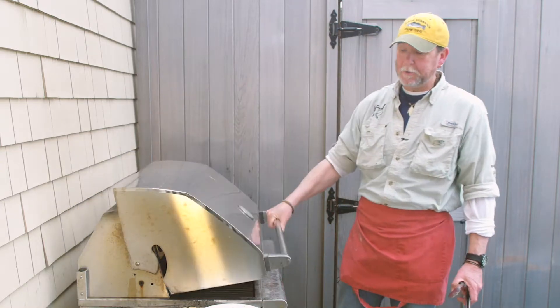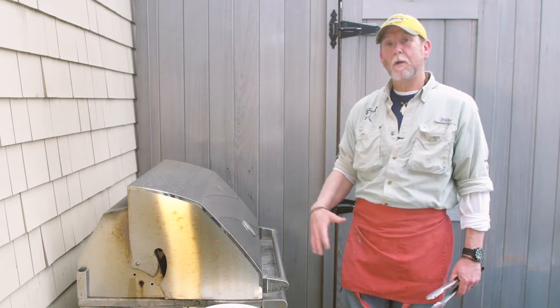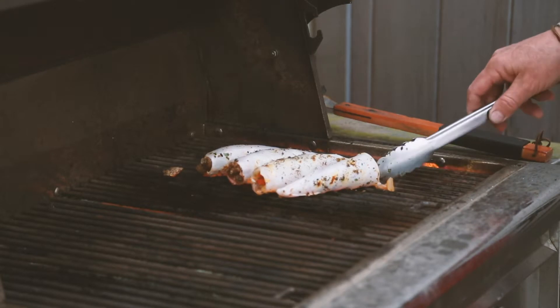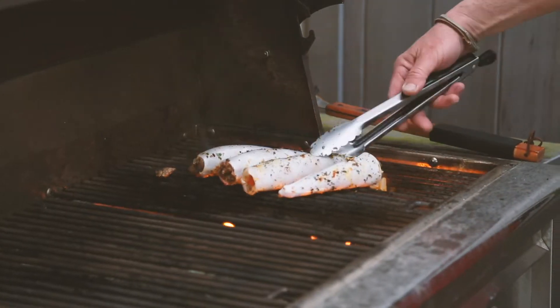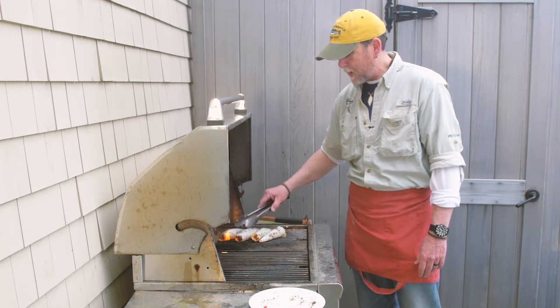Another thing you can do is close your lid — that actually retains the heat, and not only are you grilling, you're baking at the same time. Keep turning the squid and try to get marks on all sides.